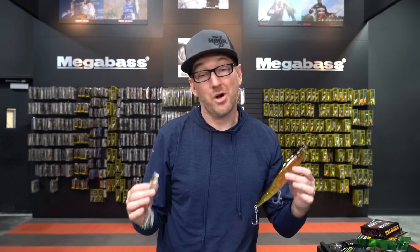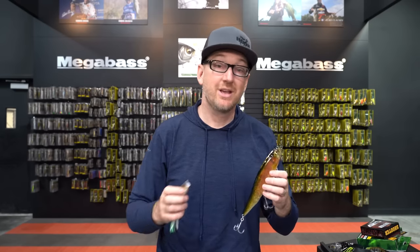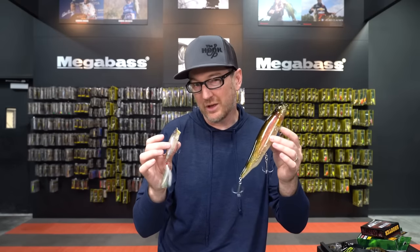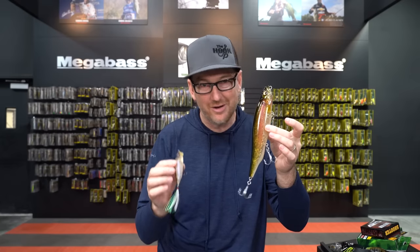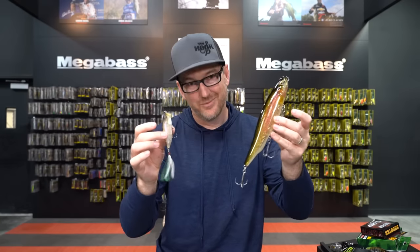That wraps up our deep dive into Megabass topwater. Look for future videos on the water where we'll break down each one and show you the right retrieves and get super specific on the right way to work each bait. But for now, I hope this helps and clarifies what the lineup is all about. Whether you're throwing the big dog or the little guy, enjoy the Megabass topwater lineup. Cheers.